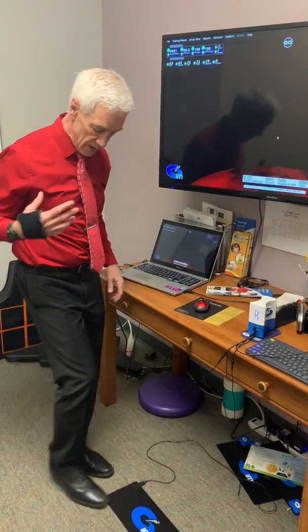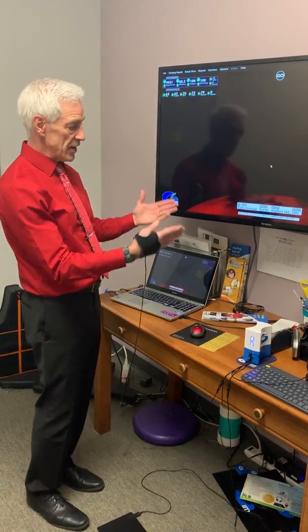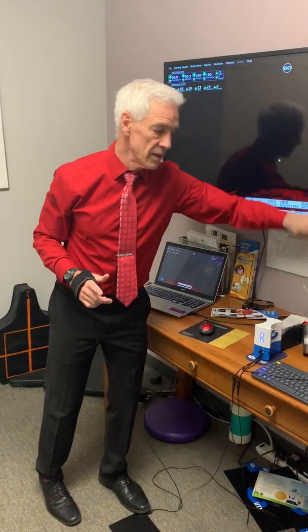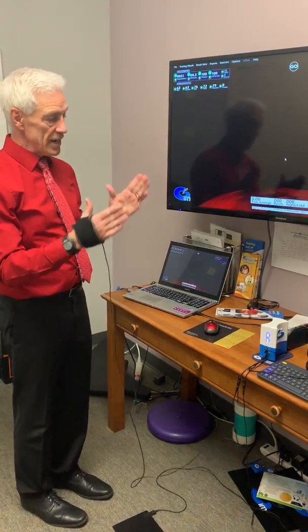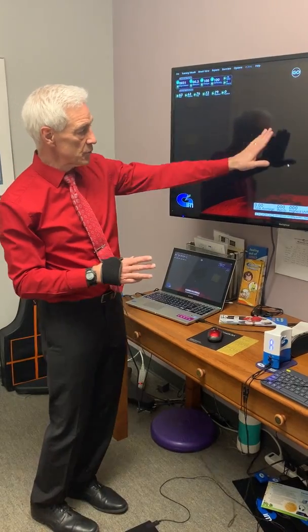There is both a hand sensor and also a foot pad which sends signals into the computer and registers your reaction to a sound, which you usually receive through a headphone. You try to match the physical movement with the auditory and the visual stimuli.